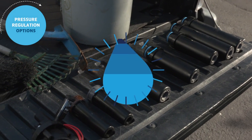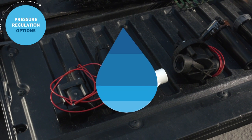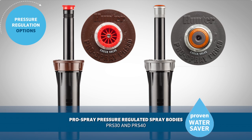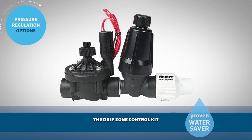Hunter has a wide range of pressure regulation devices that are proven water savers to help you maximize the efficiency of your system if your site has excessive pressure. These include the Pro Spray pressure regulated spray bodies PRS30 and PRS40, the PGP Ultra and I20 PRB pressure regulated rotor bodies, the AccuSync valve pressure regulators, and the drip zone control kits.